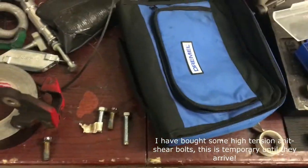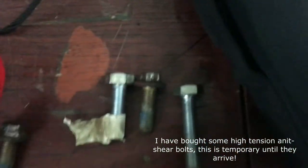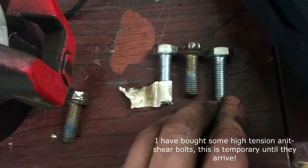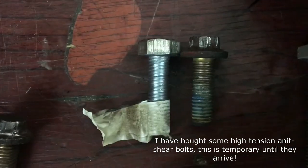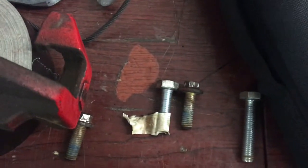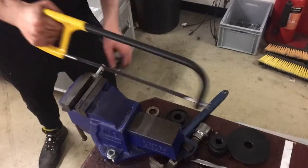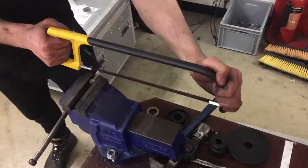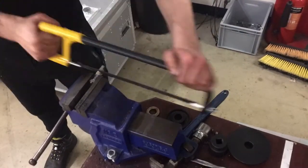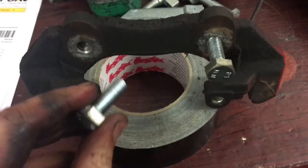Whilst I wait for the Dremel to charge — these are from the caliper. What I'm going to do is I've got some bolts here that are the same size thread, I'm going to just measure these out, make a little cut along here, so I've got some custom sized bolts. There we go, cut to size.